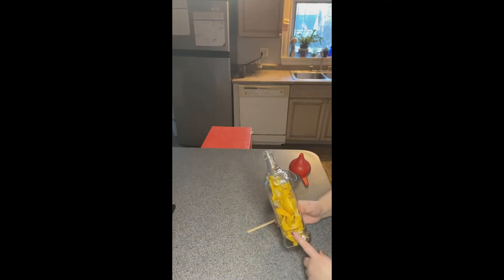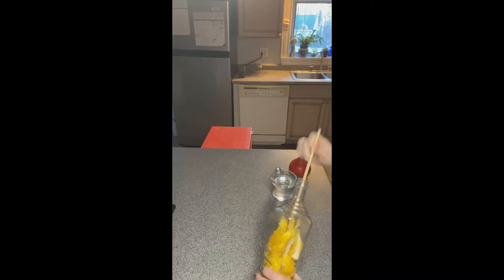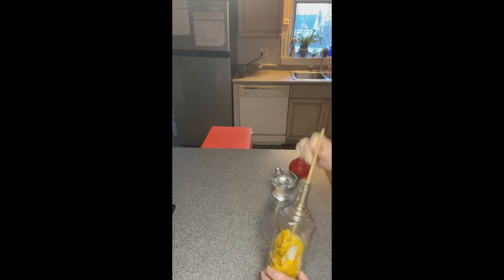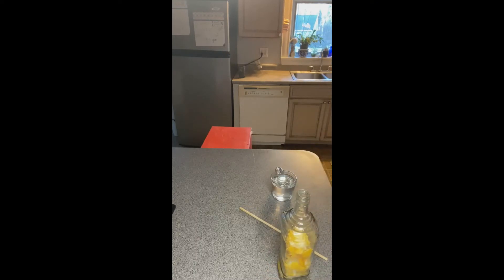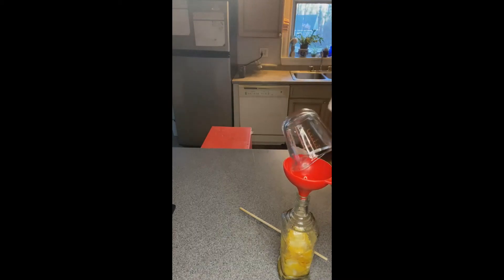So I have all of the lemon peel now in the bottle. You can see it filled it up pretty well. I'm going to take this — it's actually a cake support — and just kind of push down the peel, so we make sure that all of the peel is submerged in the liquid. I already have a cup of alcohol measured, and like I said, this is just a plain vodka, but it is 100 proof, so it's 50% alcohol. I'm going to just take my funnel and pour the alcohol in, and you just want to make sure that all the peel is covered.